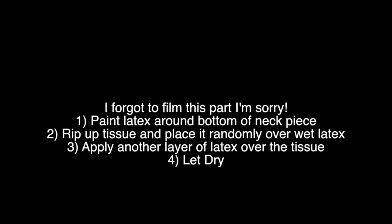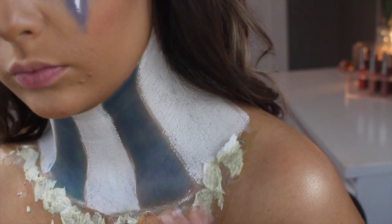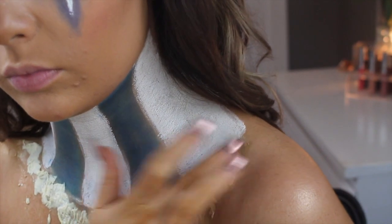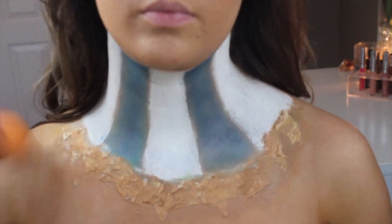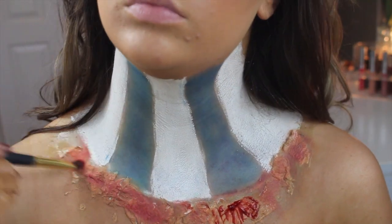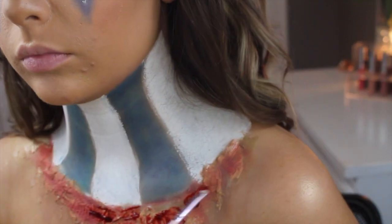I'm going in with my foundation shade and applying it over the tissue with my fingers — sorry I'm kind of out of frame here. Then I'm going in with my beauty blender and blending that out to make it look seamless. Then I'm going in with some red eyeshadow to make it look irritated — I started with blood but realized I needed to go over it with red eyeshadow from the BH palette.